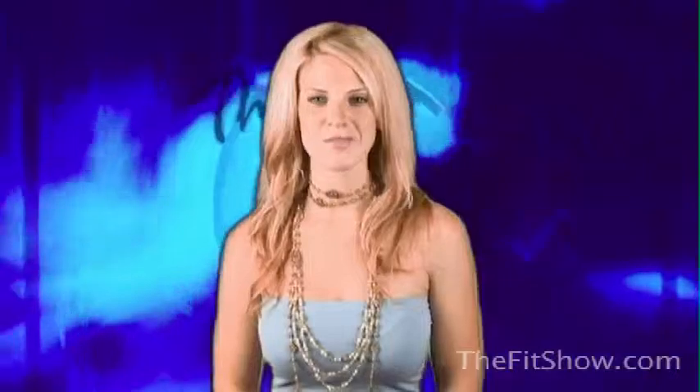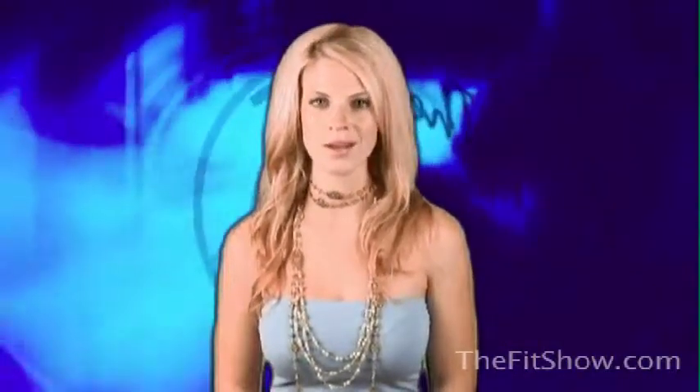That wraps up another episode of The Fit Show. Be sure to tune in next week for more in the world of bodybuilding and fitness. Until then, I'm Hannah Gordon — thank you for watching.